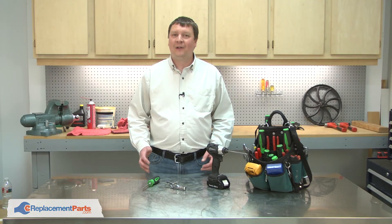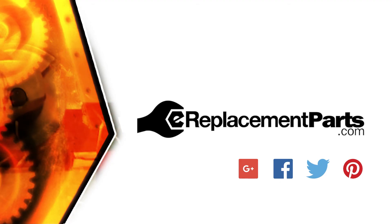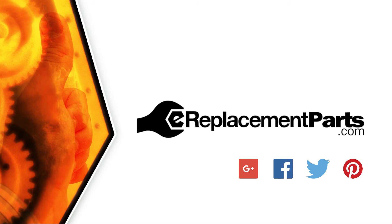And that's how you can install a new drive belt on your planer. Be sure to check back often for new videos and expert advice. If you found this video helpful, give us a thumbs up and leave a comment.